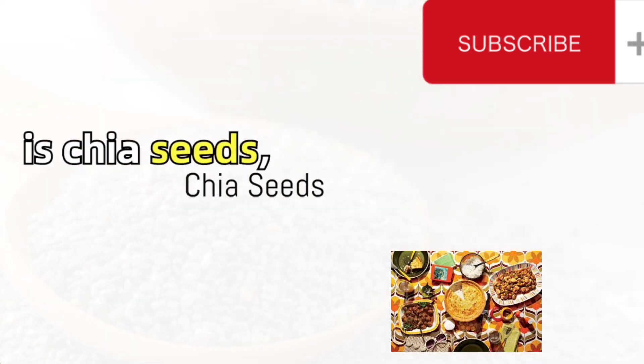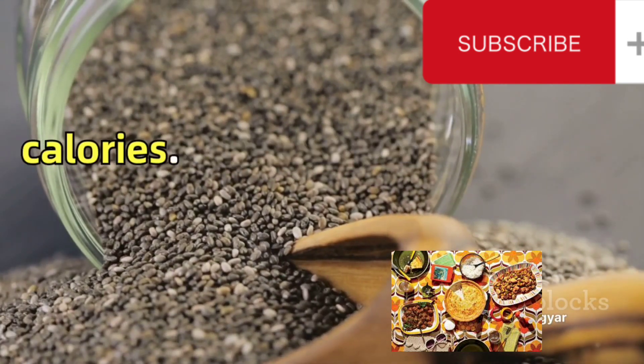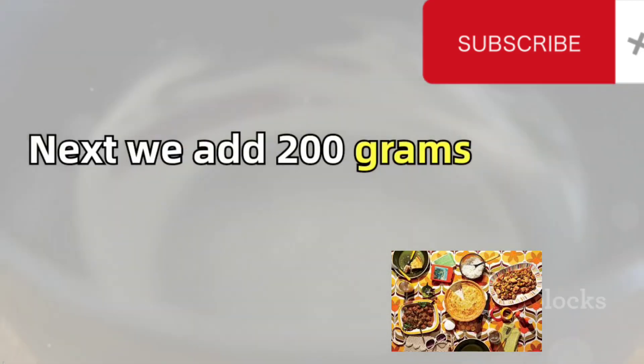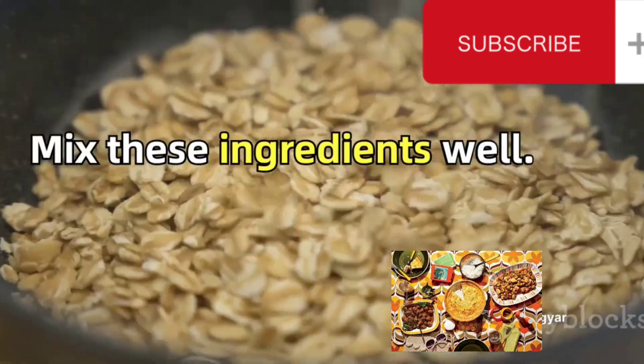The next ingredient is chia seeds, renowned as a superfood. They are loaded with antioxidants and provide a massive amount of nutrients with very few calories. 20 grams of chia seeds are added to our mix. Next, we add 200 grams of oat flakes, an excellent source of fiber. We also add a pinch of salt for taste. Mix these ingredients well.